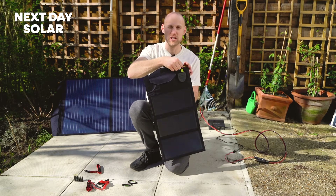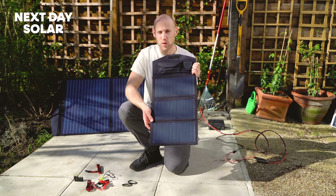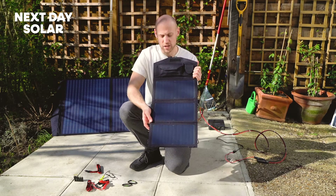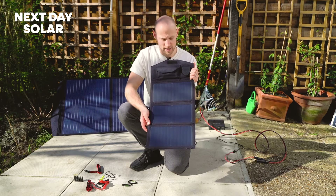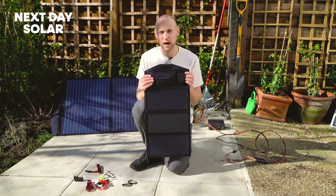There's no battery storage in this panel, so it does mean you will need to have the panel out. It doesn't necessarily need to be very sunny — you will get enough energy to charge some basic things, but it does work better in direct sunlight. It weighs less than 700 grams, and here's the best bit: it's got an 18 volt output.